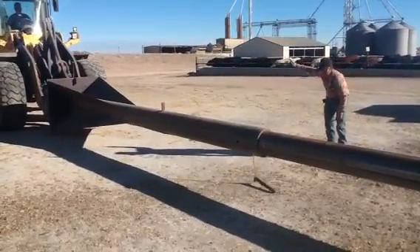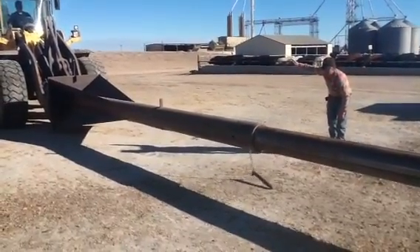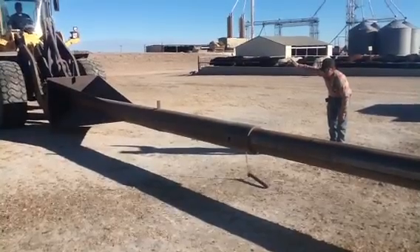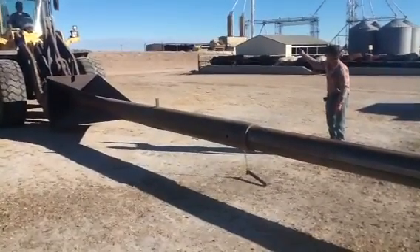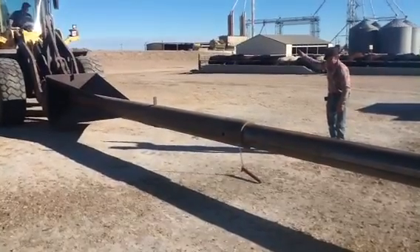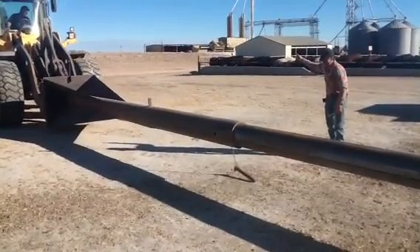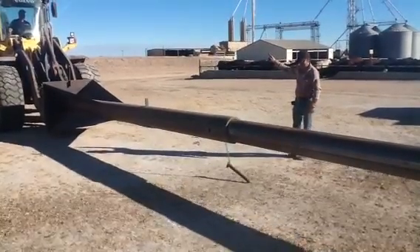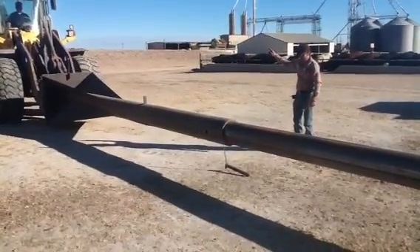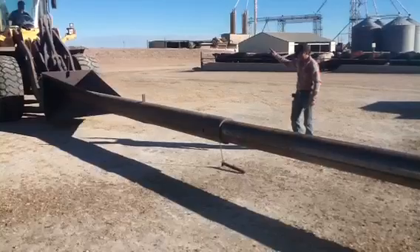Jim is rotating the bucket — or the loader — back and forth on the attachment to try to get the alignment so the pin can be put back in place. Patience is needed for this task; there should not be any rushing.